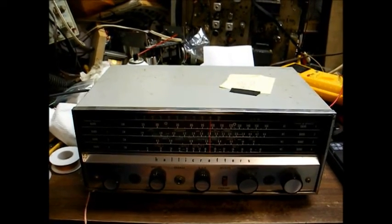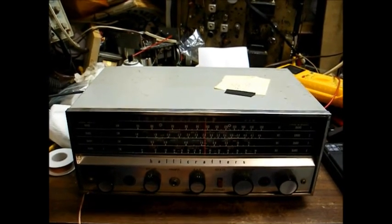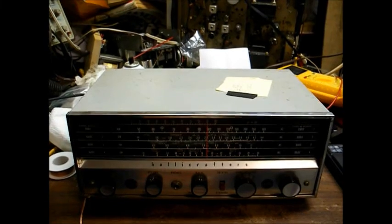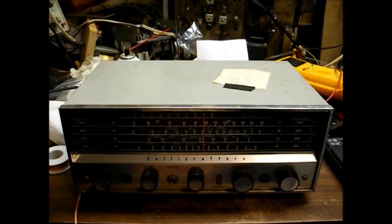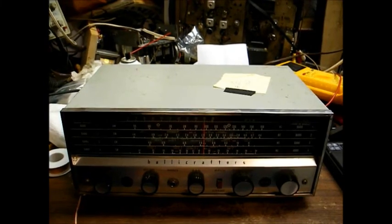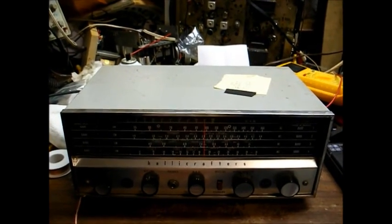This unit actually belongs to an old classmate of mine who I recently reconnected with. He asked me if I could try to fix this thing. He actually worked for the local TV station for a number of years and tried to get one of the station engineers to repair this, but he claimed it needed a set of tubes and he couldn't get the tubes.